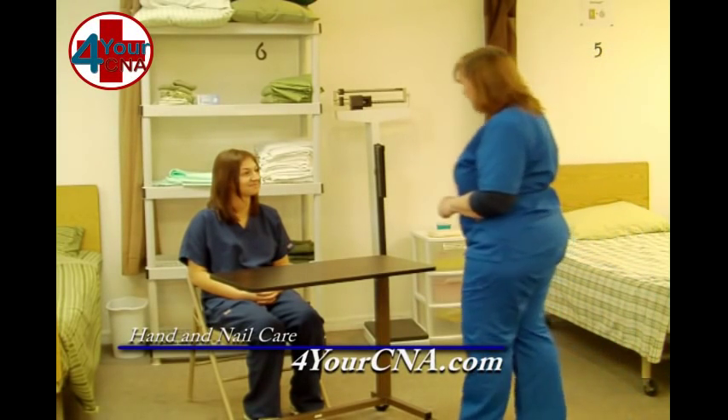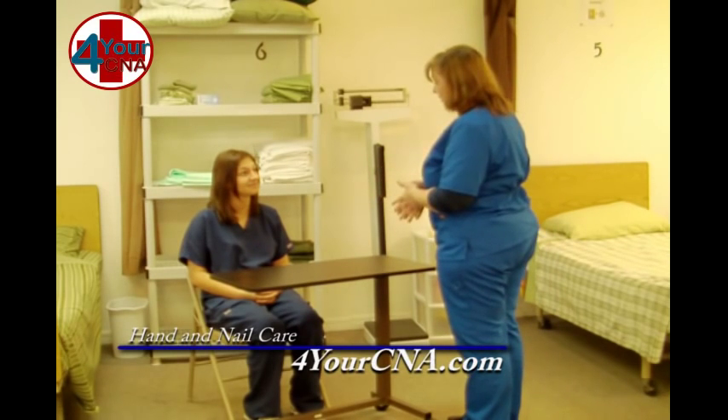Hi, Ms. Jones. My name is Patty. I'm your CNA today. How are you? I'm good, thank you. I need to do nail care on you. Is that okay?